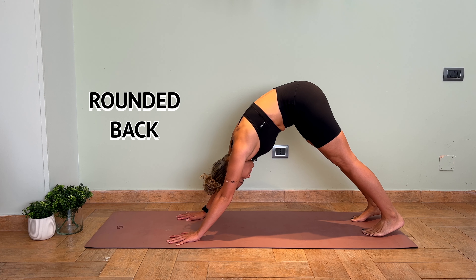If you're not quite sure whether you're performing your down dog incorrectly, let's go over some of the common mistakes people make. The first mistake, and one of the most common ones, is the rounded back. People will often keep their back rounded, and this is definitely not what we want in downward-facing dog.